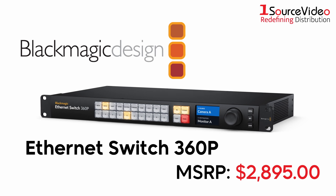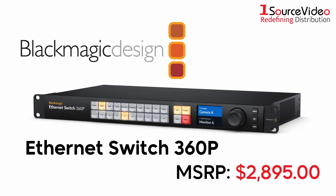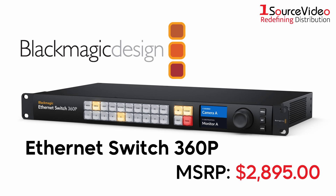Introducing Blackmagic Design's new Ethernet Switch 360p, the first Ethernet switch designed for the film and television industry.